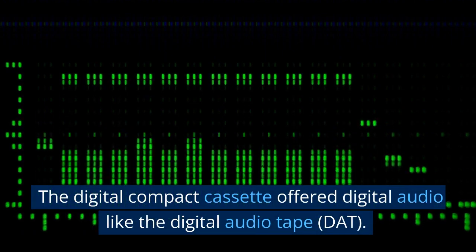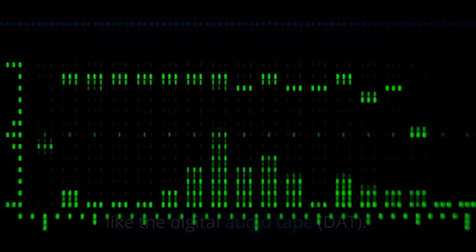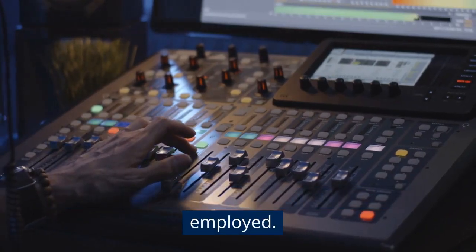The Digital Compact Cassette offered digital audio like the Digital Audio Tape (DAT), but there are differences between them. The main difference is the recording method employed.